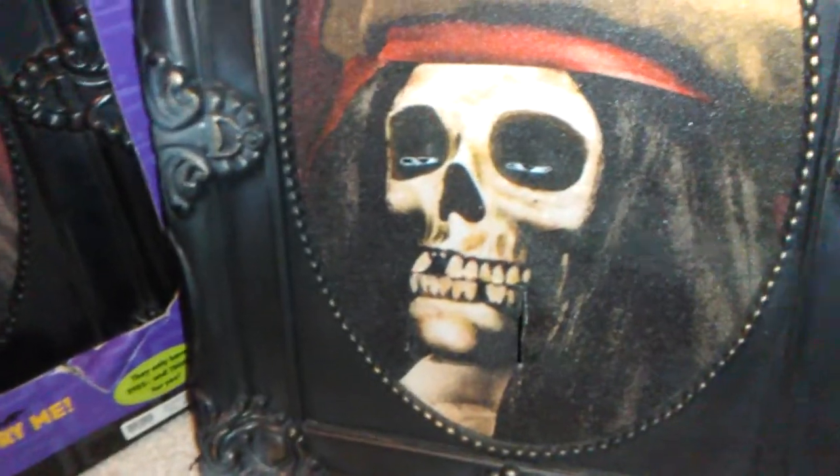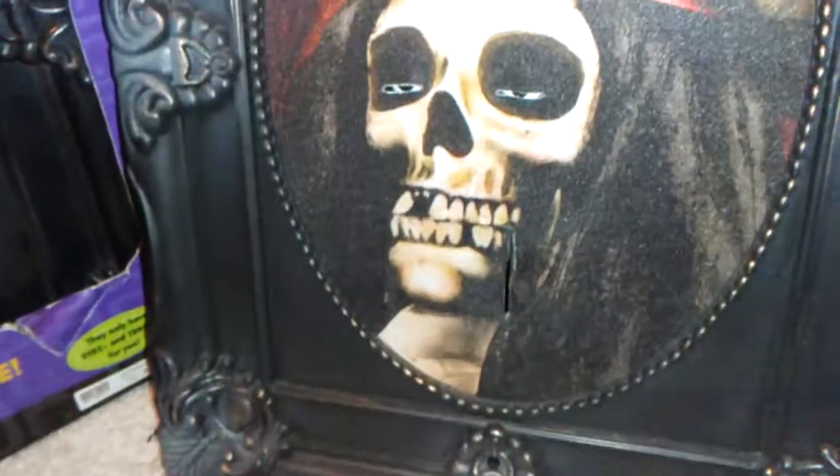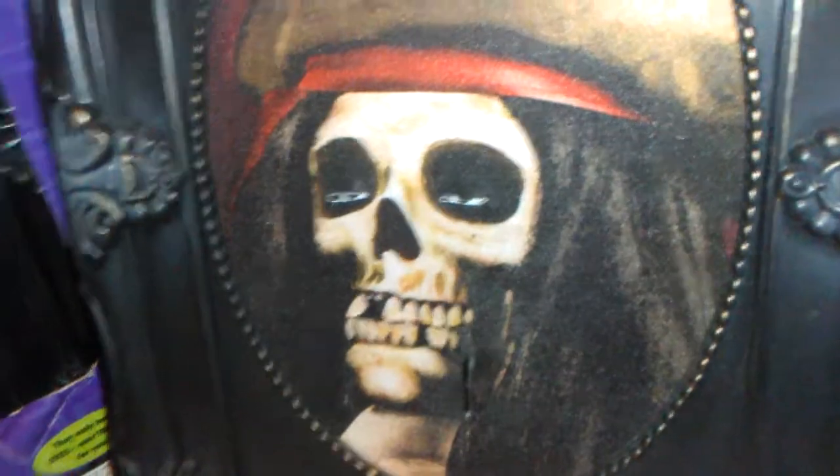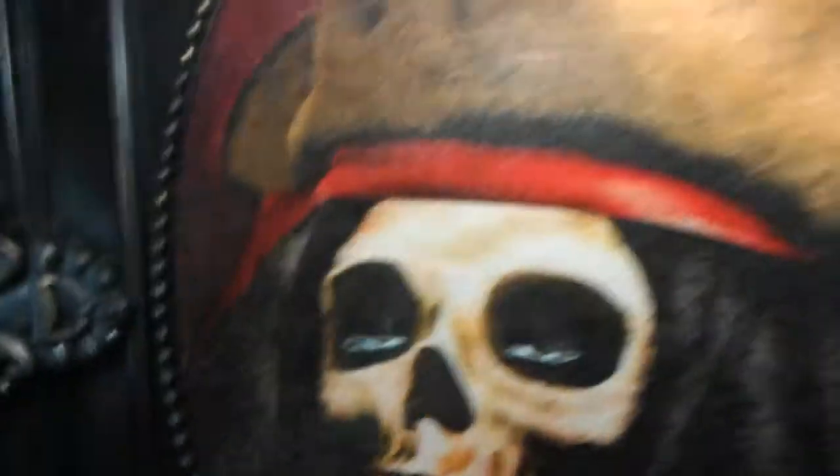It still gives off the effect, because you're not exactly sure what it's going to do — it sort of looks grumpy. Look at the detail here: this is a very nice canvas, it's a nylon material. There's the frame with nice details. And on the side is where the batteries go.